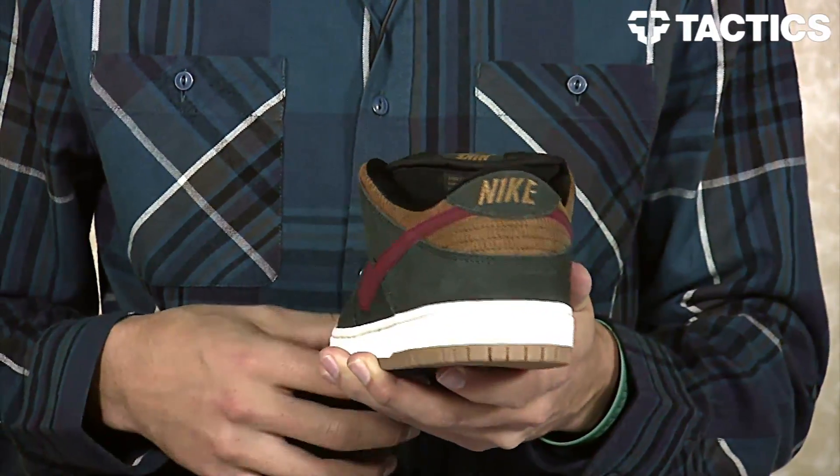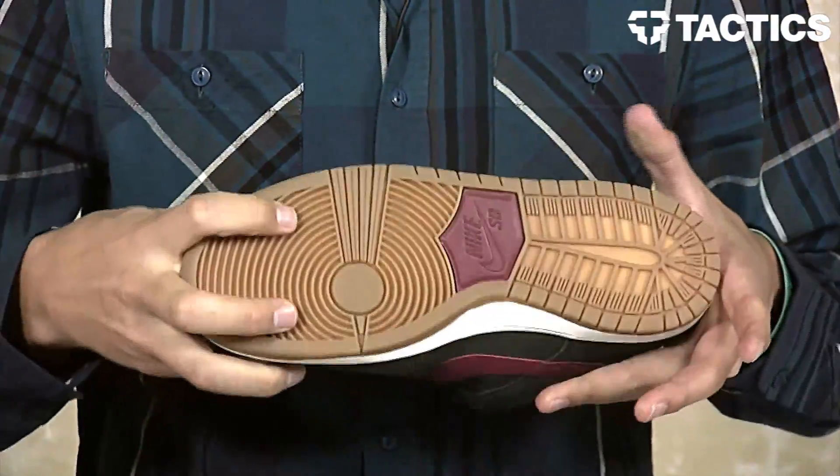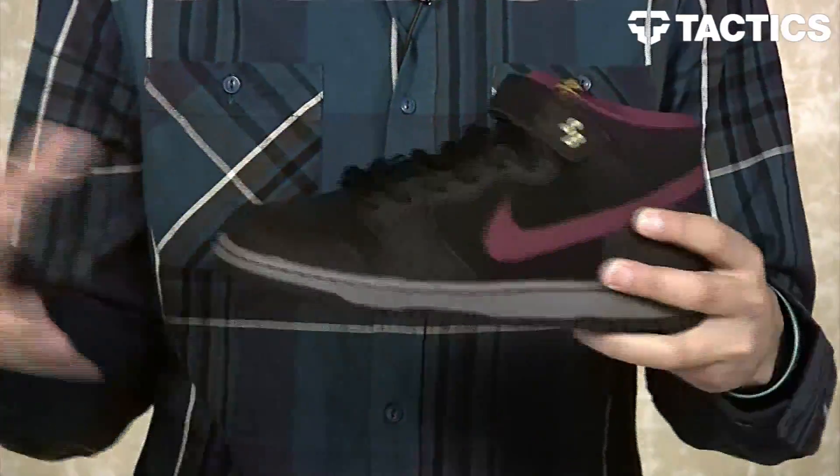That's a nice little hit right there on the back of the shoe. Puffy tongue, super comfortable Nike SB Dunk Low. On the bottom you do have your classic gum rubber outsole. Then looking at the Dunk Mid...